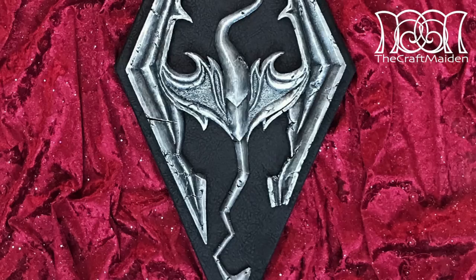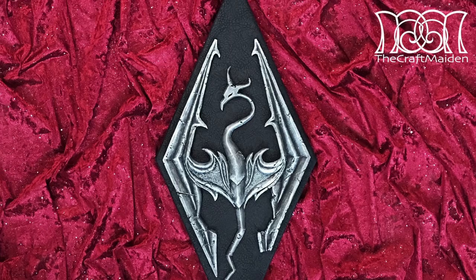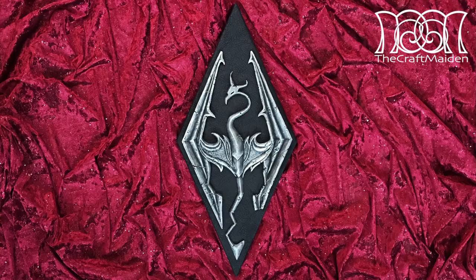Did you know I also have an Instagram where I post sneak peeks and other stuff? The link is down below in the description box together with all my social media. I hope you enjoyed this video. If you have any suggestions about future ones please comment down below and I might give it a go. Thank you so much for watching, I hope to see you next time. Don't forget to like and subscribe for more awesome stuff. Bye!